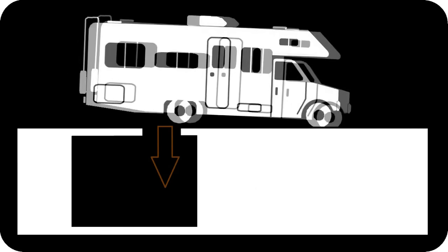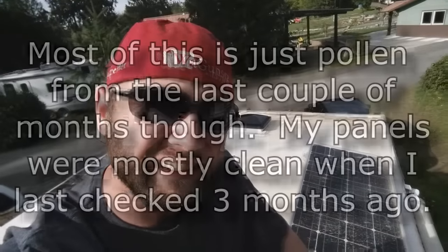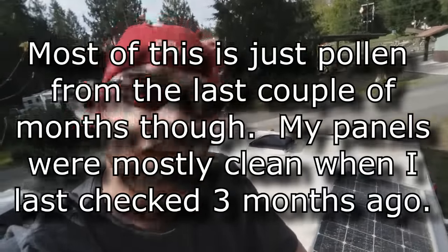Hello happy people, this is Carpenter with RV Crazy. I'm washing the RV right now and I wanted to show you just how dirty my solar panels got — from about six months of sitting outside. I've been using it, driving it, and I live in it full-time, so I just figured I'd show you.